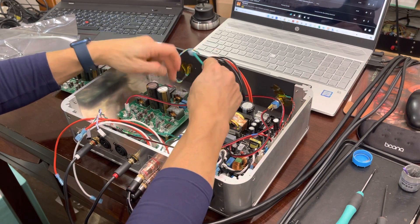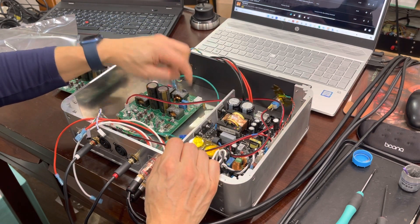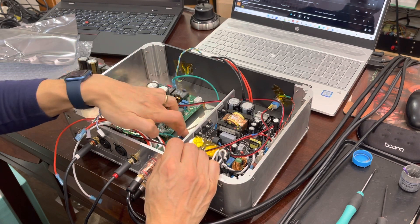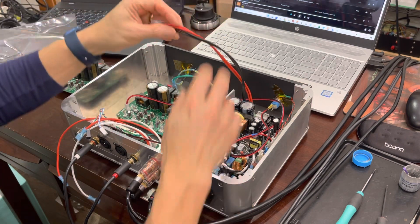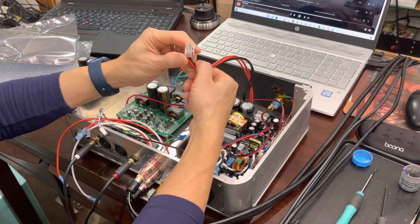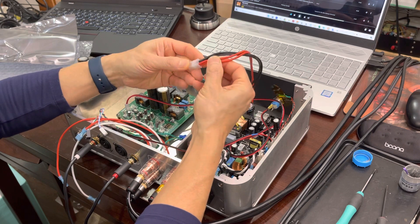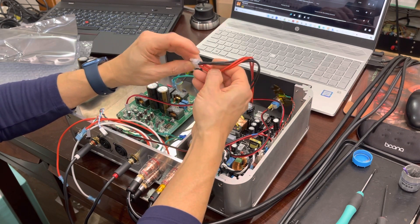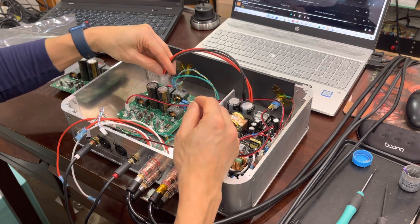Other things we're going to want to connect: chassis earth ground right here, going to a star point chassis ground that connects to the IEC ground. Next thing is the power supply connector — I include one of these connectors for you to make. It's a Molex Mini Fit 4-pin. The two positive ones are the ones away from the tab, and the negative ground is the one closest to the tab. Let me snap that in.